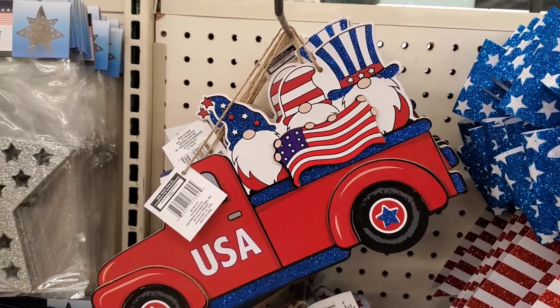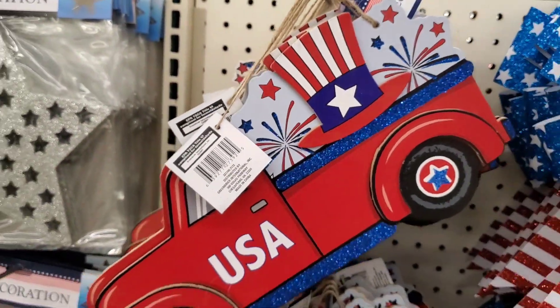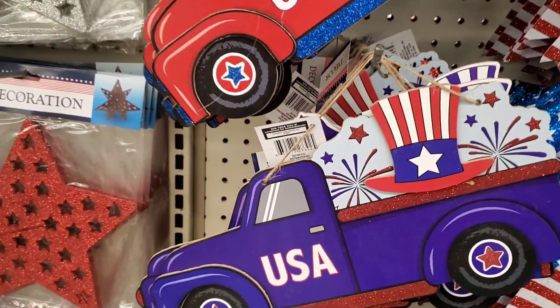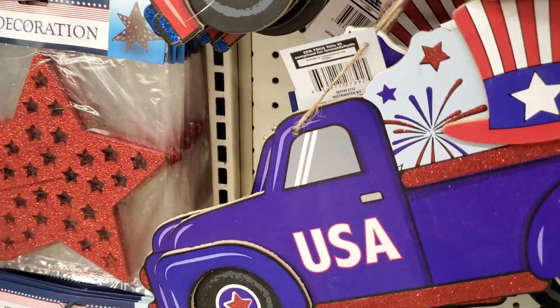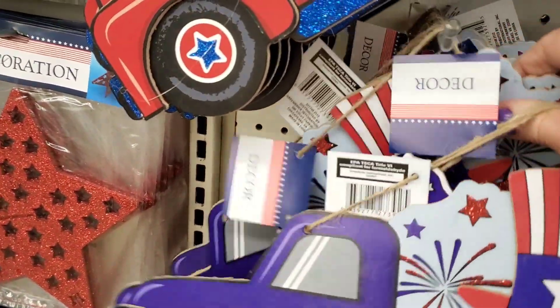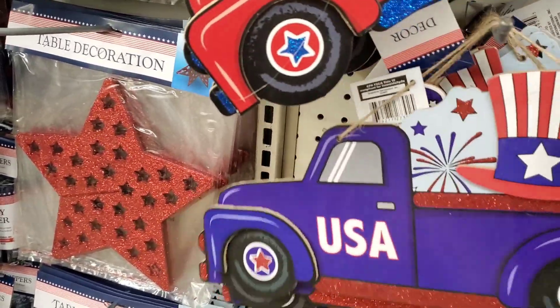And here we go — some more gnomes in the truck. The combination of the truck and the gnomes can't go wrong. Love it. They also have it in the red or the blue version. They also have it with the Uncle Sam hat and the fireworks if you're not into the gnomes. Dollar Tree aims to please.